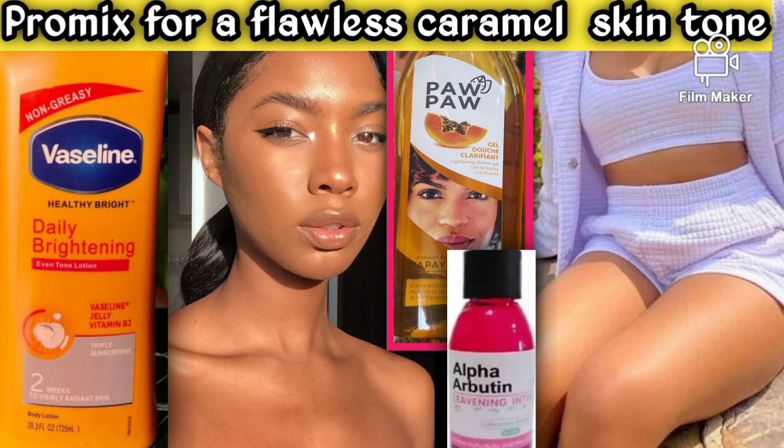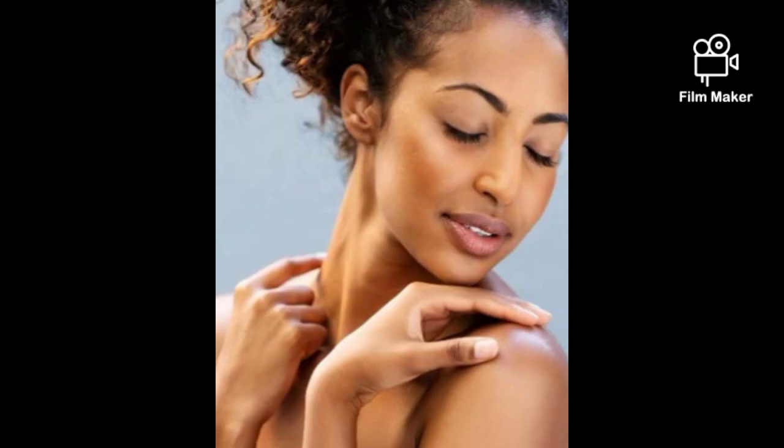In this video I'm going to show you how to pro-mix your flawless caramel skin tone with just three ingredients. Yes, you heard me right — with just three ingredients. Our base is going to be a Vaseline lotion.